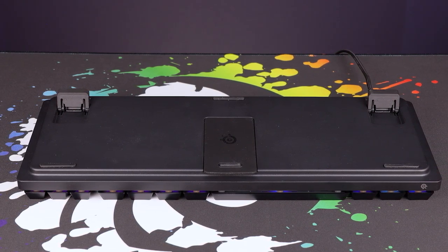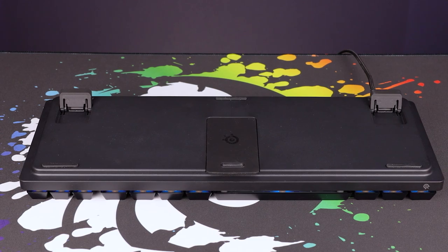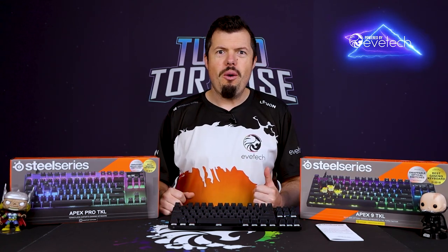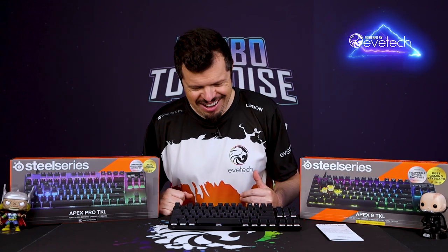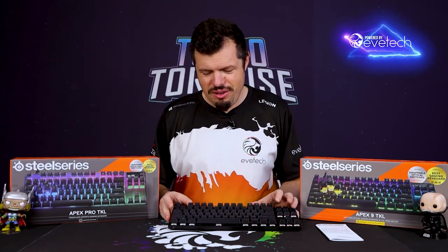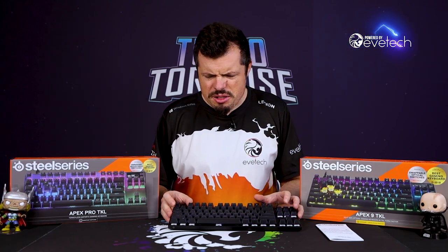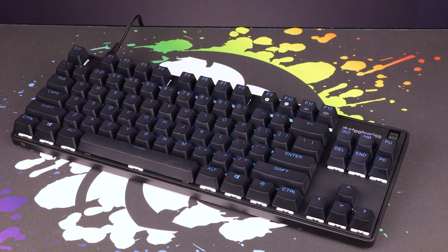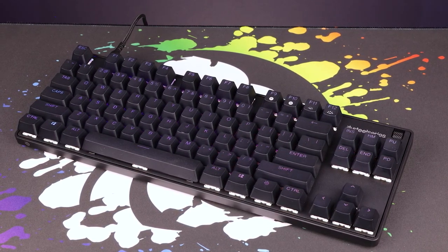Out of box performance — just on a general thing — I noticed that these have lubricated stabilizers, but then the spacebar, not lubricated stabilizer. Why? And we are so close to perfection, so close to doing that quite well. Keycaps as well — the shine-through is a little touch weak, not the best, but in a dark environment it does still do its job.